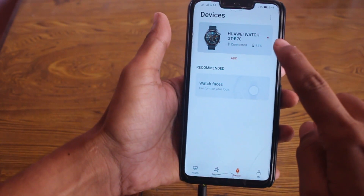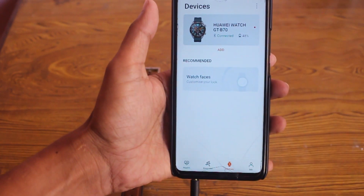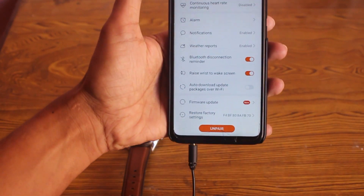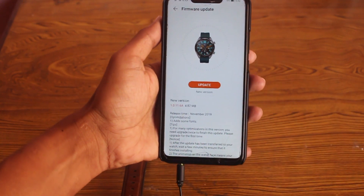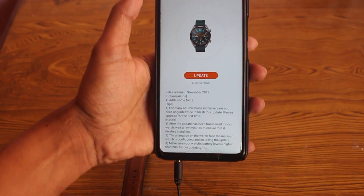As you can see, there is a red dot on the Huawei Watch GT options. In this video I'm going to explain the new update for Huawei Watch GT after a long time, and what new features have been added and whether this version is really worth updating to.